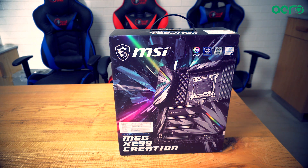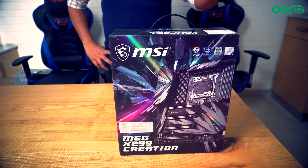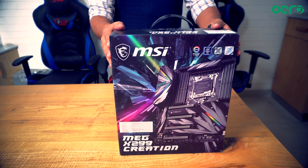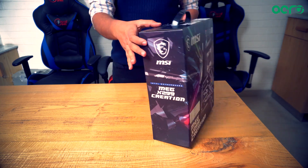Hey guys, it's time to put on your big boy pants today, because for the PC master race, we are unboxing the new MEG X299 Creation motherboard. This is a motherboard that brings shame to every other motherboard in the gaming market and the high-performance market as well. So let's get to it.